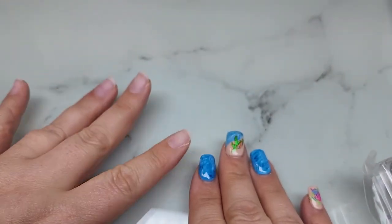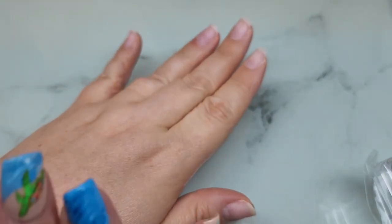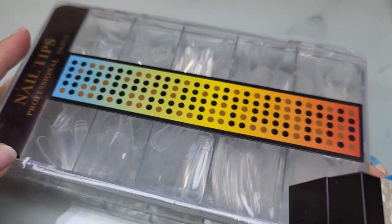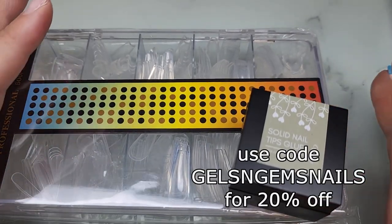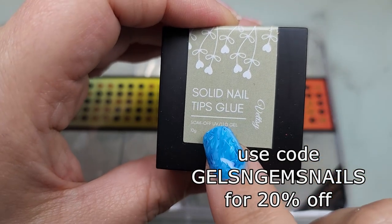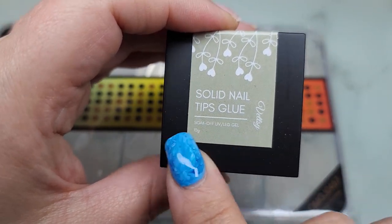Hey guys, it's Ginger, welcome back to my channel. Today I'm going to be doing this hand here and putting some stuff on my nails and giving it a little wear test. I have some goodies from Vetsy — if you want to go check them out, I have a discount code and the link is in the description box. I've been wanting to try the solid nail tips glue from Vetsy.